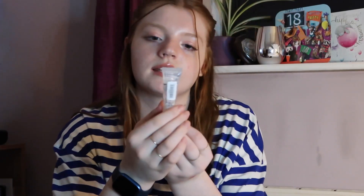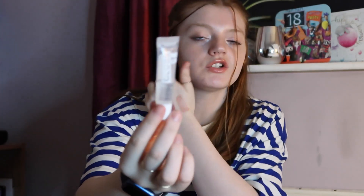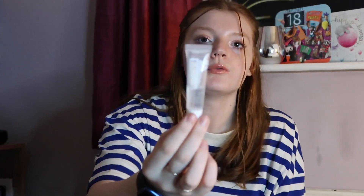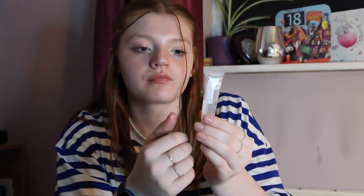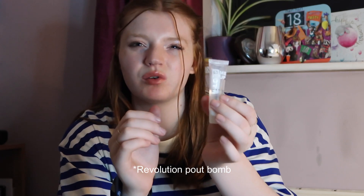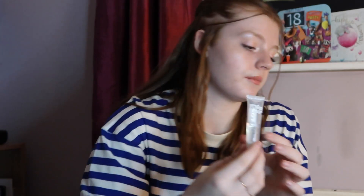I then have the Collection Gloss Me Up Lip Gloss in the shade Clear — just a clear lip gloss. I like this lip gloss; it's very shiny and quite long lasting. However, I now have Revolution gloss bombs which I prefer over this, so I'm just trying to use this one up. It was only about £4.99 — quite inexpensive — but it's a really good one.